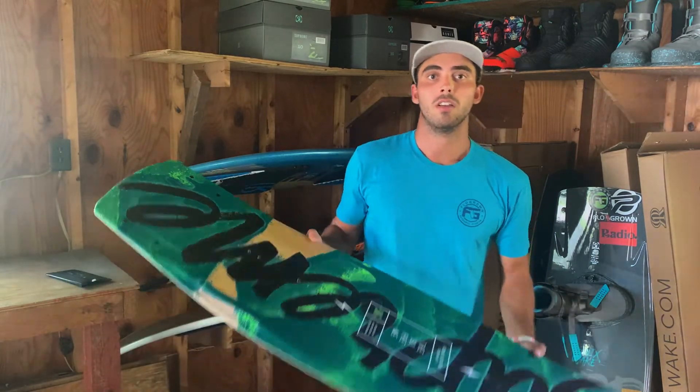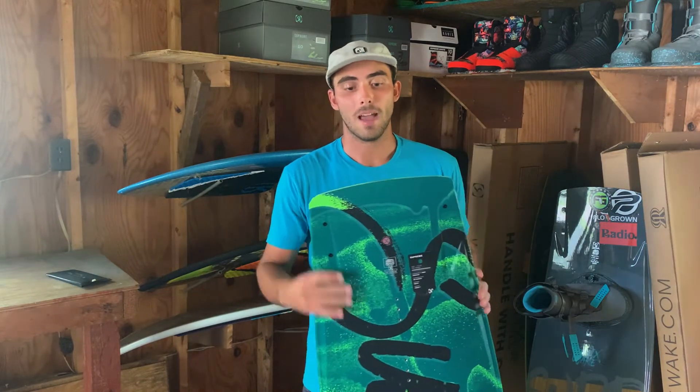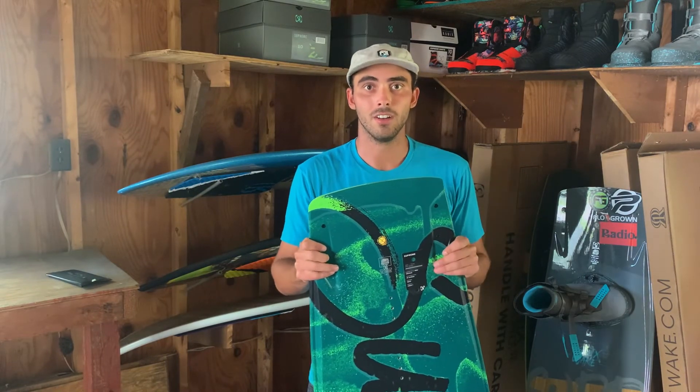Overall, everything we did designing this board was to make it as balanced and user-friendly as possible. We wanted everybody to be able to get out on it, whether it's your first time on a wakeboard or you're dialing in your Pro Tour run. The Supreme board is balanced and will adapt to your riding style. If you have one, that's awesome — keep hashtagging RonixSupremeTeam on social media. Tyler and I love to see those posts. And if you don't have one yet, I highly recommend going to your local shop, checking it out, and seeing firsthand what the Ronix Supreme is about. This board's a ton of fun and I hope you love it as much as I do.